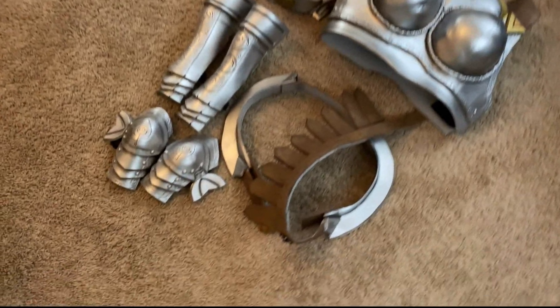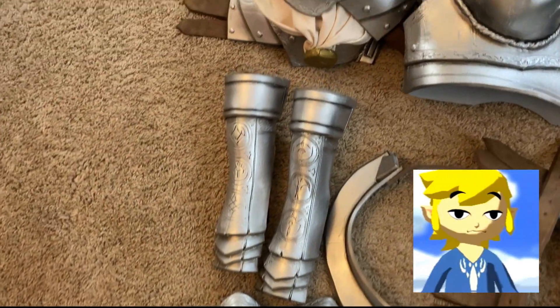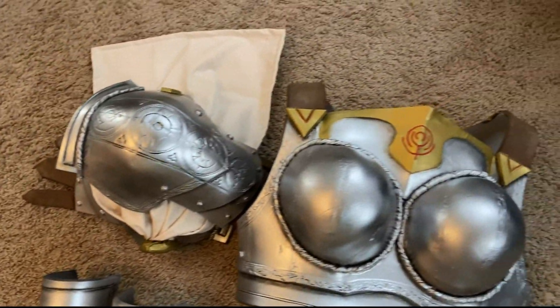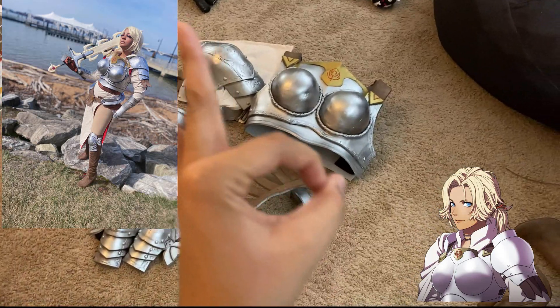Hello, my name is Falafel and can you believe that this isn't a Legend of Zelda themed tutorial? We're building Catherine's armor from Fire Emblem Three Houses, focusing on detailing armor designs with cool techniques and Worbla.